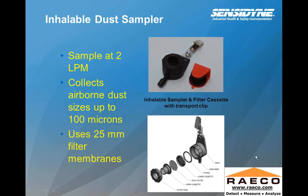The inhalable dust sampler samples at 2 liters a minute and collects airborne dust of sizes up to 100 microns, using a 25-millimeter filter membrane. There are a few of these that can get a little more size-specific. It's a one-piece-type sampler — a one-piece cyclone-filter combination, rather than inserting a filter cassette inside a separate cyclone.